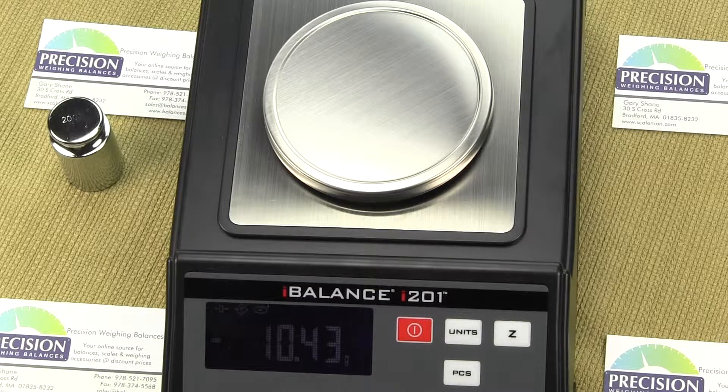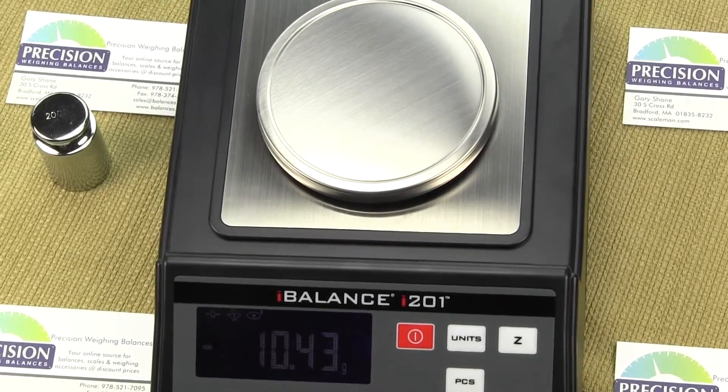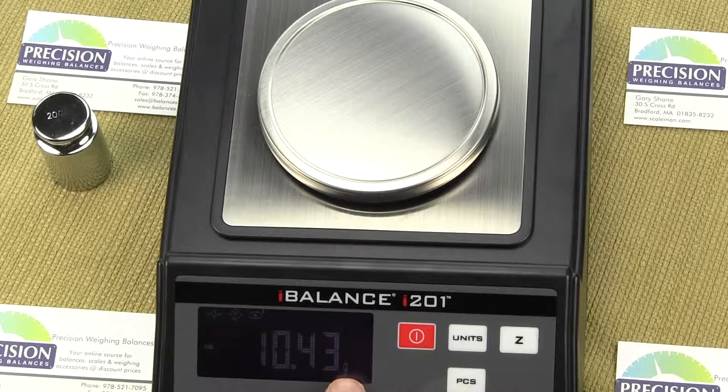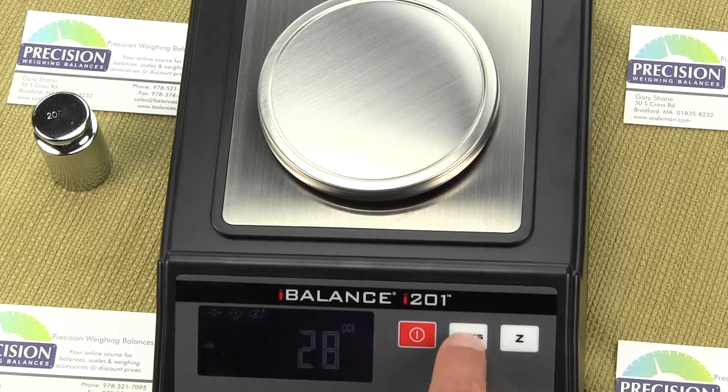Let's talk about the weight units. If we press the units key, right now we're in grams — you'll see the G in the lower right-hand corner. Pressing the unit key cycles through: ounces, milligrams, troy ounces, pennyweight, grains, and then back to grams. If you power down the scale, it will power back up in the last unit of measurement used. With the i-201, if you power down in ounces, it will power back up in ounces — many other scales default back to grams.